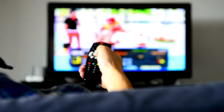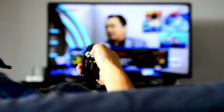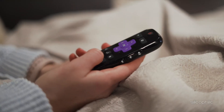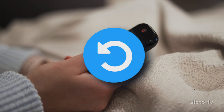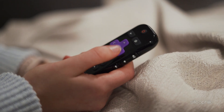Stick around as we show you the step-by-step process to uninstall and reinstall channels on Roku the right way. Welcome back to Silicophilic, your go-to source for tech tips and troubleshooting. In this video, we will guide you through how to properly uninstall and reinstall channels, plus some extra tips to make sure everything works smoothly. Let's get started.